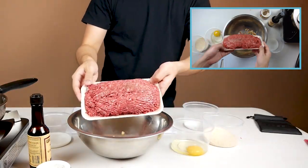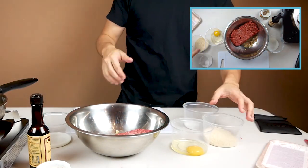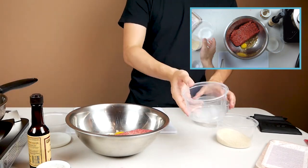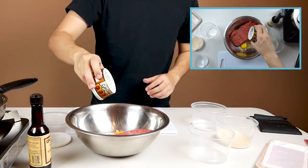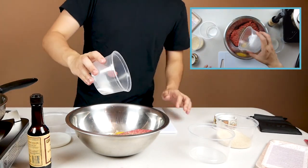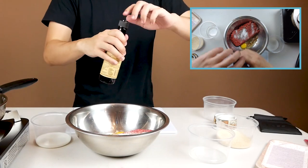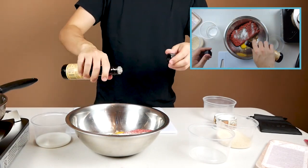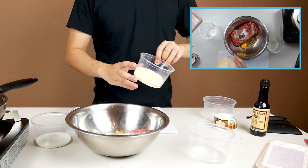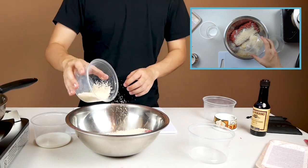For the hamburger, you can honestly use any recipe you want — this is the one I like to use. The onions are already in the bowl and they've cooled down. We're going to add about a pound of ground beef, an egg, about half a teaspoon of ground black pepper, a teaspoon of salt, just a splash of Worcestershire sauce, about half a cup of panko or breadcrumbs, and lastly a tablespoon of milk.